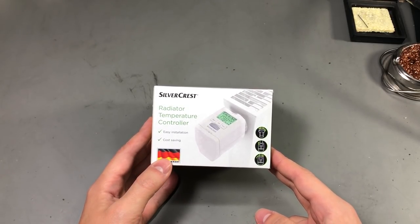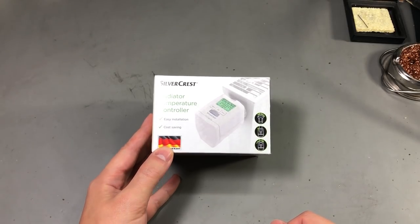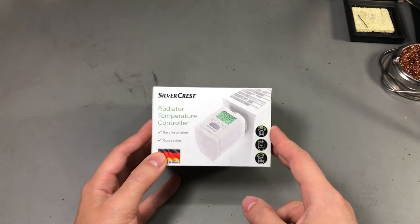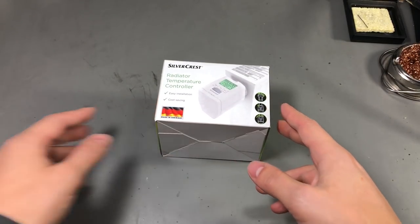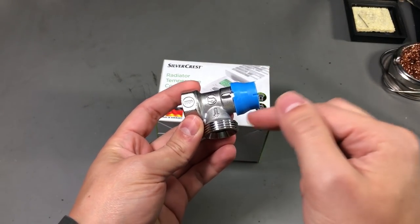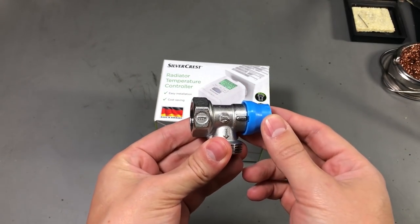It's compatible only with radiators that have special thermostat-type valves — the ones that have a push pin which controls the flow. Since I don't have those installed on my radiators, I've also purchased one of those thermostat valves so we can see it in action.